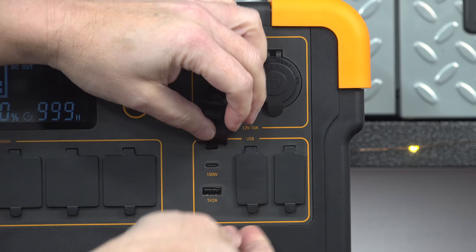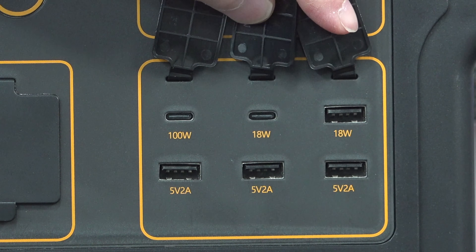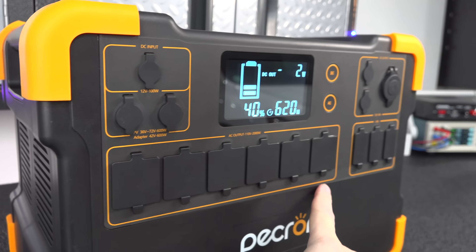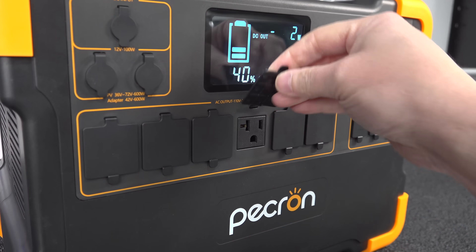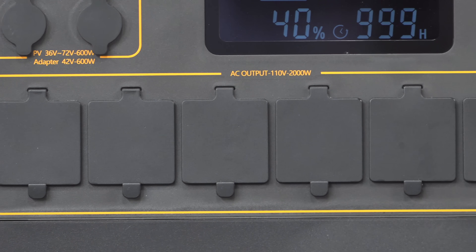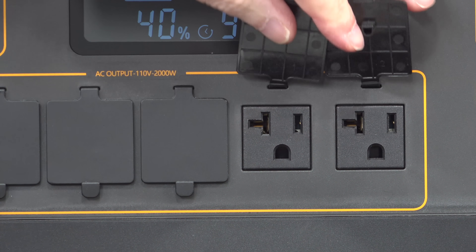They've included 6 USB ports, including a 100-watt USB-C — that's a pretty nice feature to have, especially if you're traveling with a laptop. I also love that they put 7 AC outlets on the front of the device, and all of them have weatherproof seals. Now those aren't going to keep water out, but they'll certainly keep dust and dirt out. With this many ports you're going to have some plugs that just never get used, so those seals are going to be really handy in the long run.